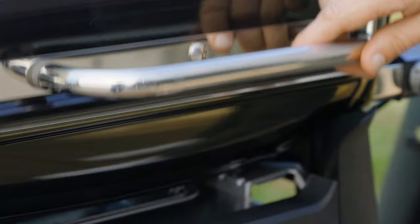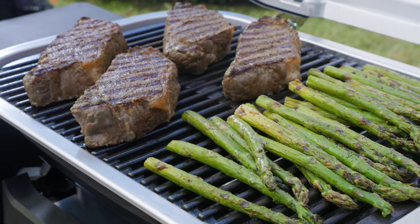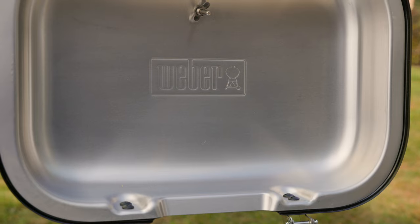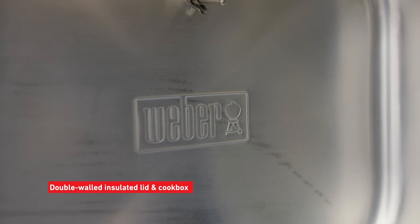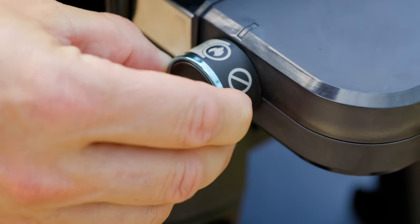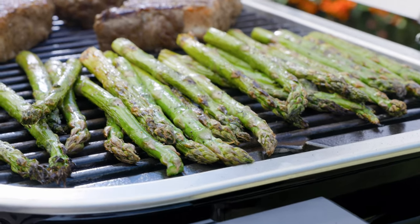This multifunction electric grill reaches temperatures over 600 degrees, so sear mark seekers can achieve high-quality grill marks. Under the insulated lid and cook box, porcelain enamel grates and a uniquely designed heating element allow for the high heat to vaporize drippings, resulting in authentic grill flavors.